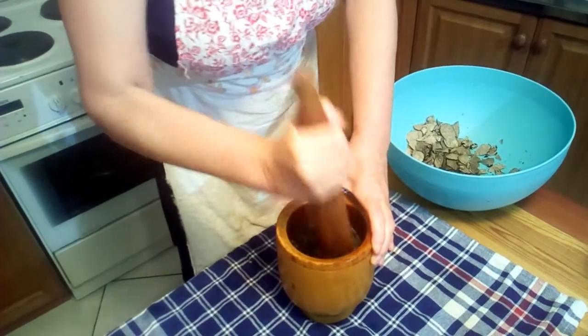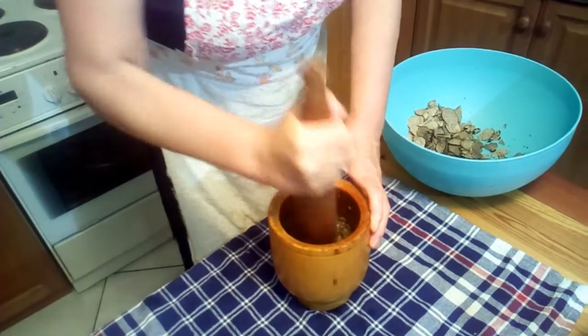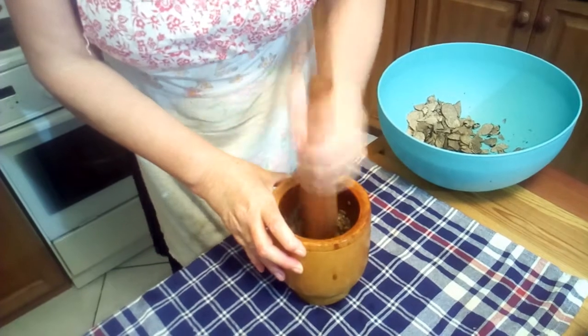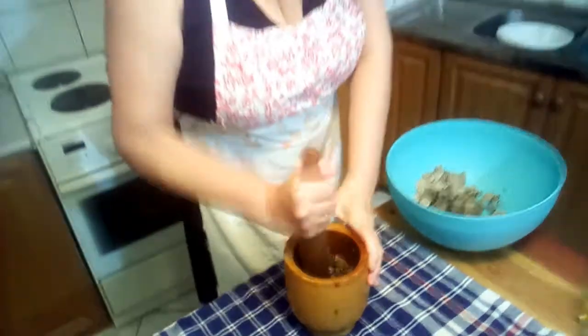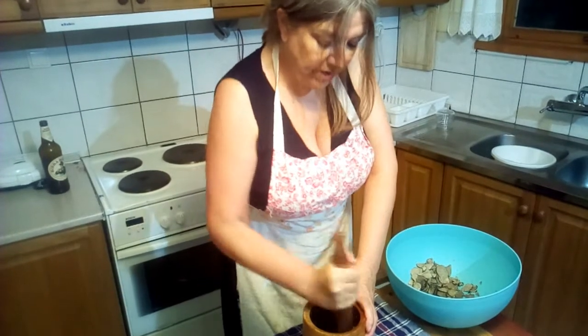These are B-grade black truffles, which means they're not restaurant quality. That's usually to do with their size — B-grade can be under 20 grams, or they might have some imperfections. Either they've broken when they've come out of the earth, or sometimes the dogs scratch them.